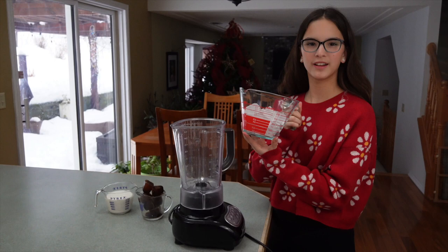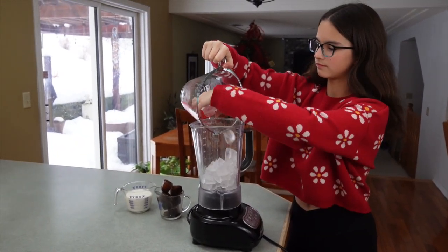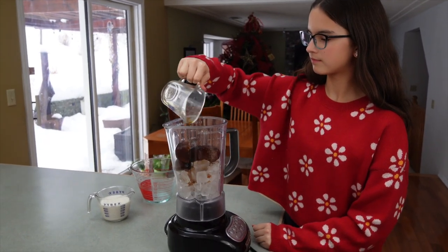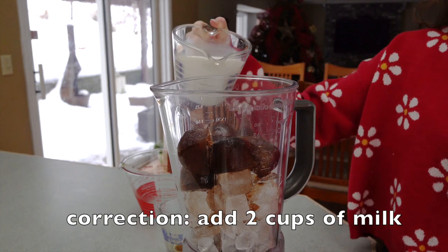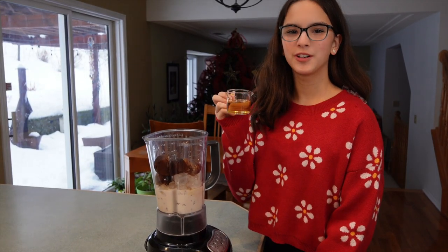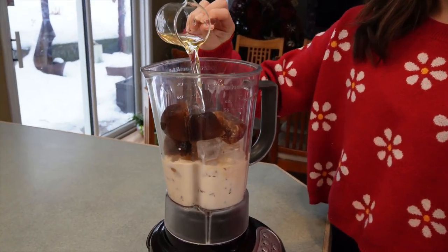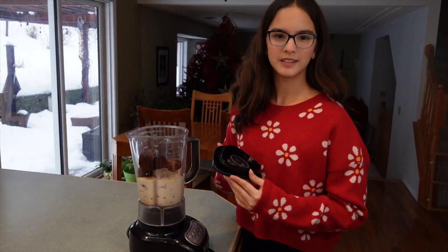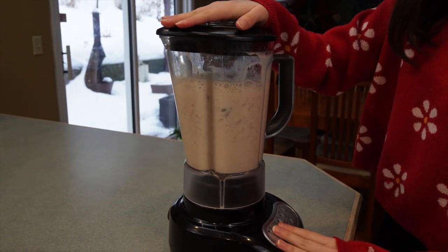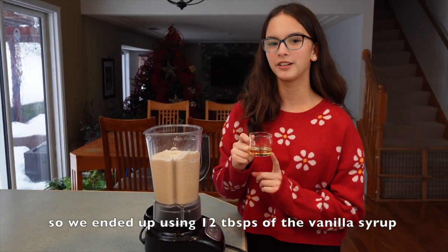I'm going to add three cups of ice, one cup of frozen coffee, one cup of milk, and eight tablespoons of our vanilla syrup. Now I'm going to blend it. We're going to add four more tablespoons of the vanilla syrup because we like it a little sweeter.